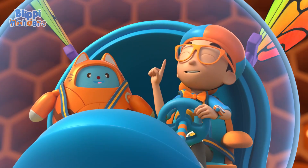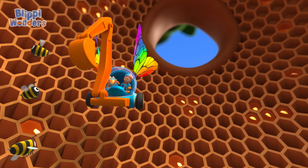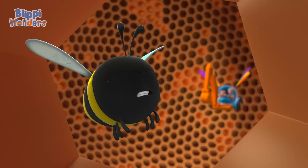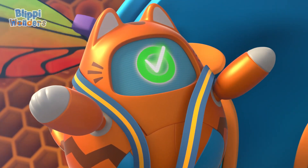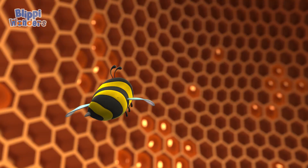I have the answer to my question! How do bees make honey? They get nectar from flowers, chew it, store it in their stomachs, then put the honey in a honeycomb, and flap their wings over it! Upload answer, Tabs! Bye, Bijan! Thanks for being you! Bye!